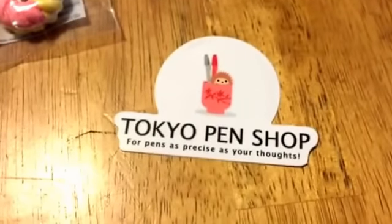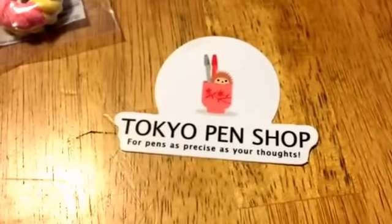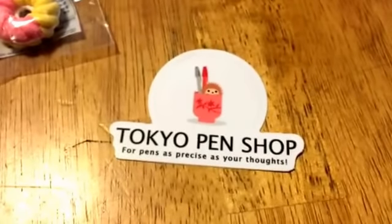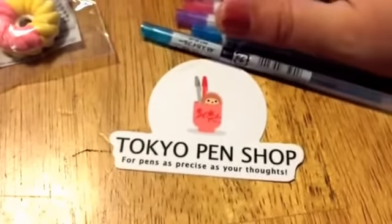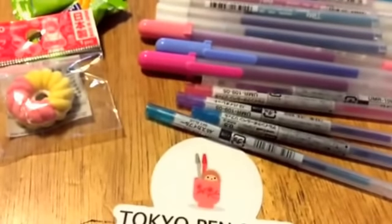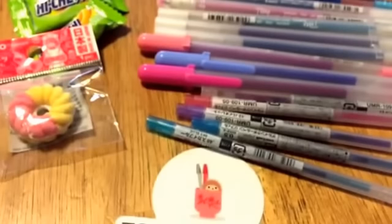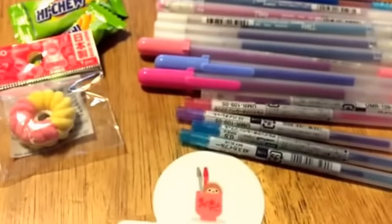I just wanted to share that with you guys — I absolutely love Tokyo Pen Shop. I'll link the website below. Every order over $25 ships free in the United States. I'm not sure about overseas so I won't comment on that, but in the States $25 or more ships free. All of my orders come super fast — usually within two days, unless it's over a weekend.